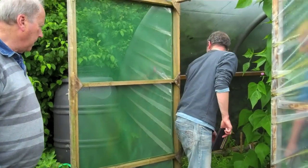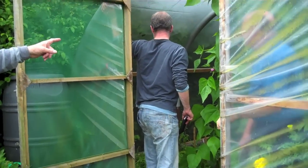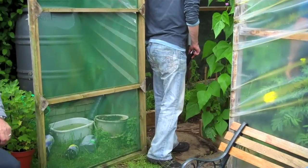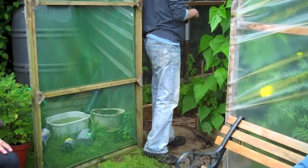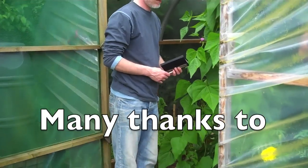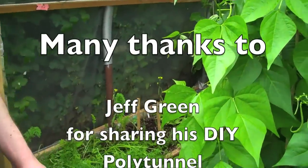You could grow tomatoes from February right the way through almost to Christmas under normal conditions. Inside you'll find cucumbers, tomatoes, beans, lettuces, and aubergines. A polytunnel is becoming more and more a requirement for growing in Britain given the unreliable summers we have.